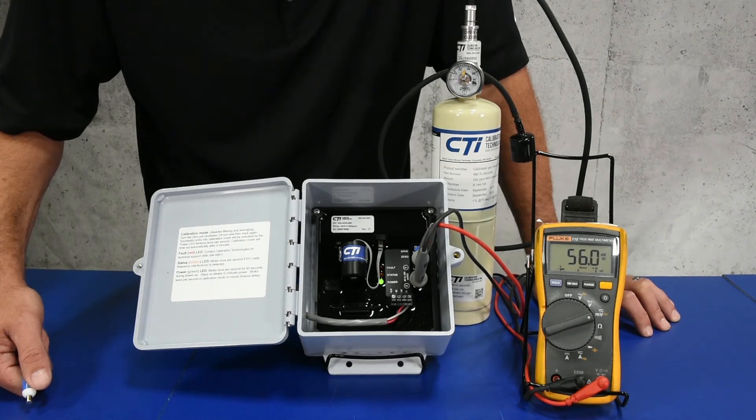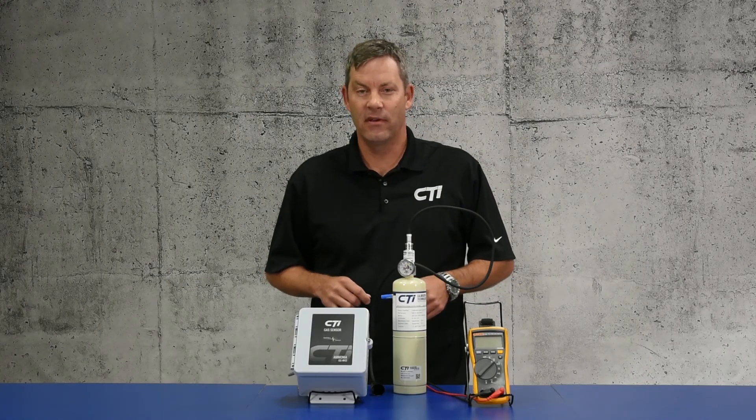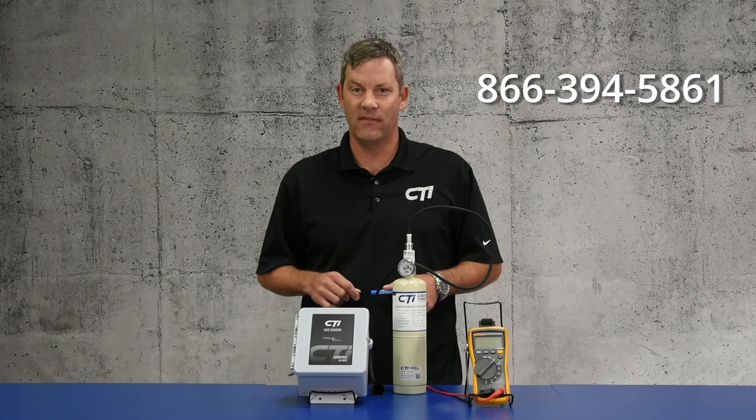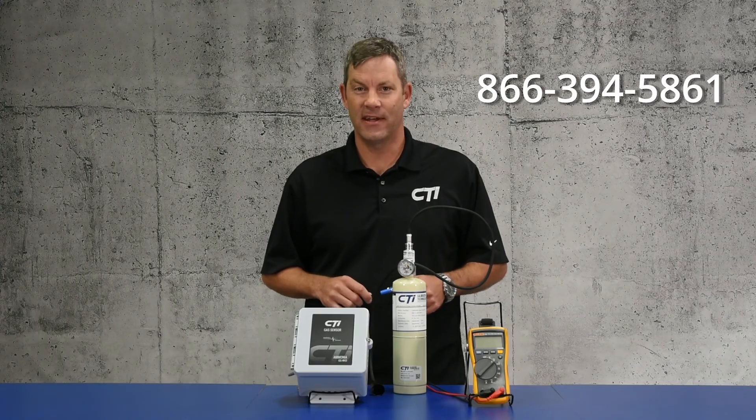You'll notice that this will return back to 40.0 millivolt DC. Thanks for watching the video. If you have any questions, please call us at 866-394-5861, and we'll have someone standing by that can help you immediately. Thanks and have a great day.